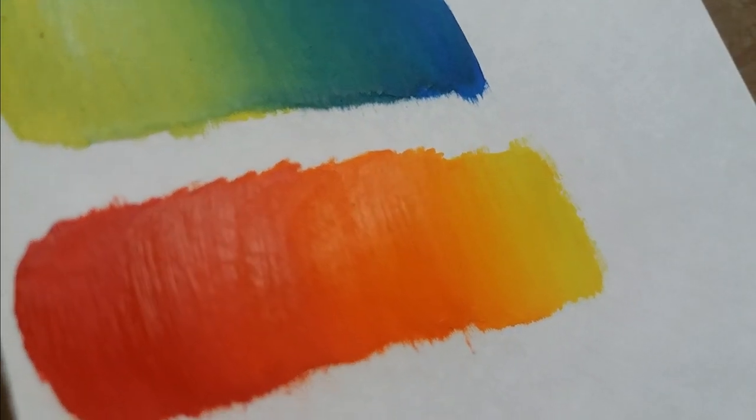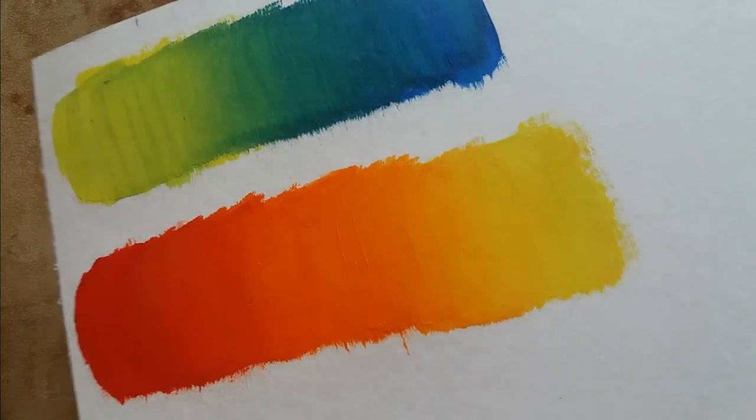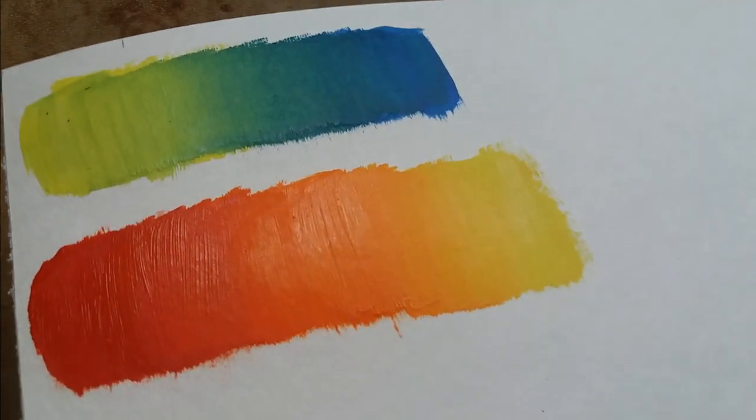You can see the blending between the colors. I will make a separate tutorial video on how to blend acrylic colors.